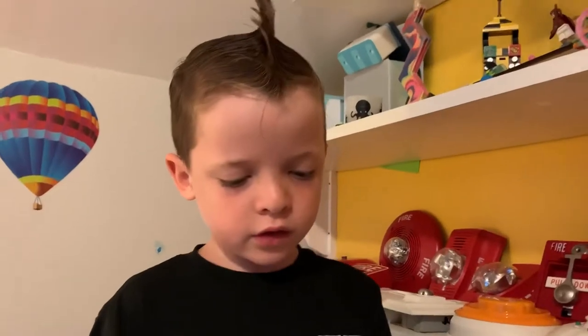Yeah, bye. Sponsored by New York — Fire Alarm Fun with Henry is sponsored by New York Fire and Security.